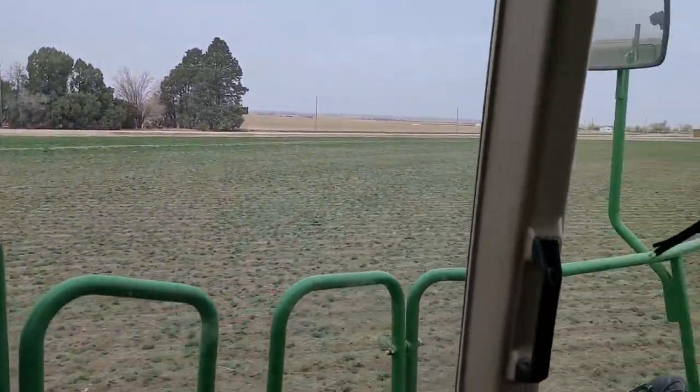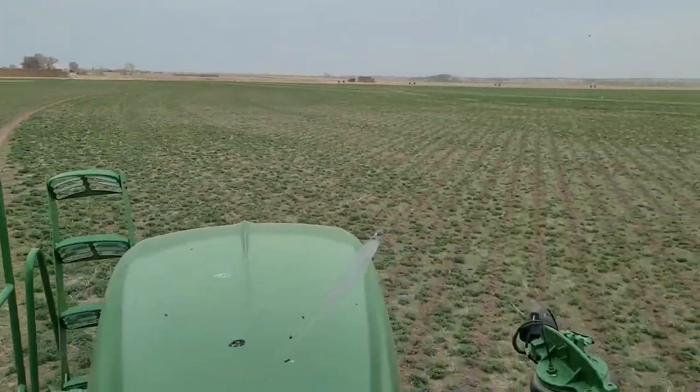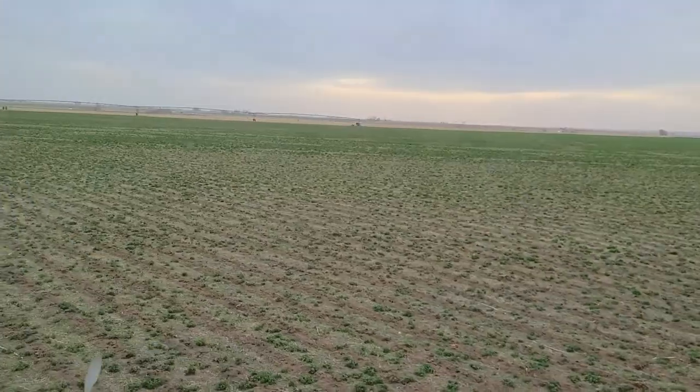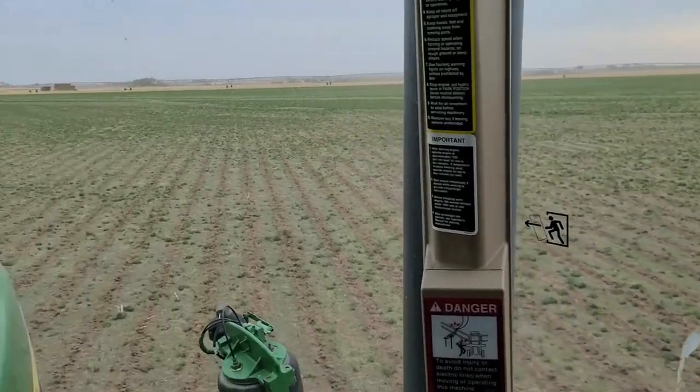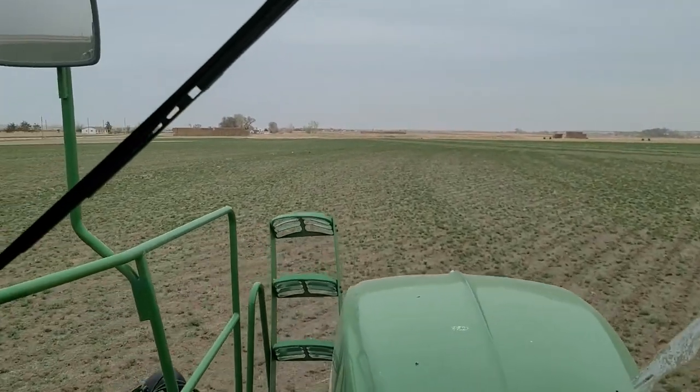Not a bad day to be spraying. I hope it gets a little more sunshine to make sure this chemical dries up, but once you get going spraying it's really nice — as long as you don't run out of chemical, that's the fun part.